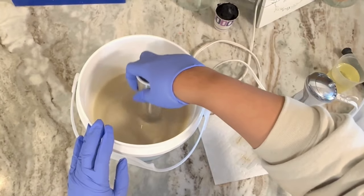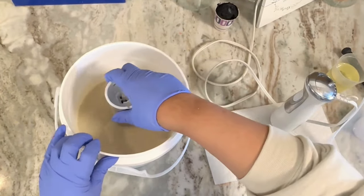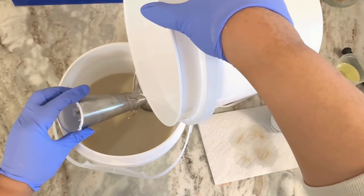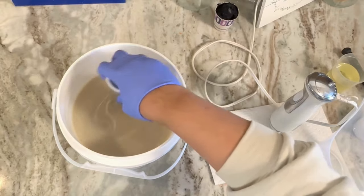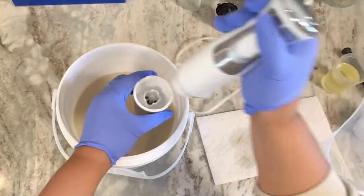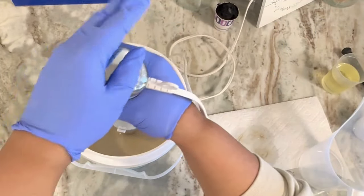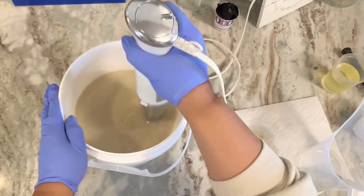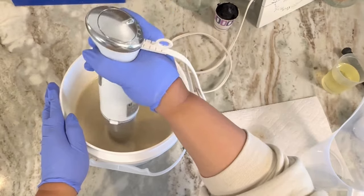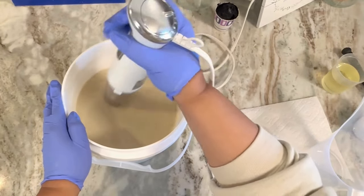Here you see me stirring, and I make sure the blender is submerged before I go ahead and pour in the lye coconut milk solution and stir. I want you guys to see in real time the stick blending — this is not edited at all. This is how long I actually stick blend, and I call it pulse blending because I want it to be at a light trace, since the activated charcoal will accelerate the soap.